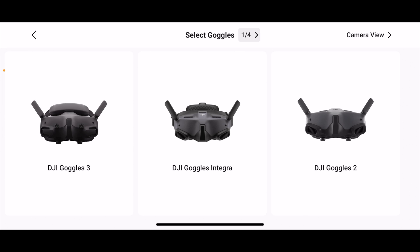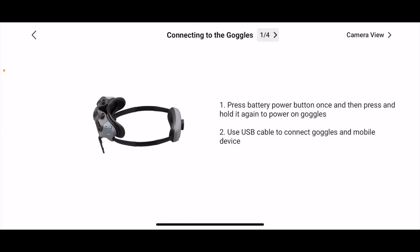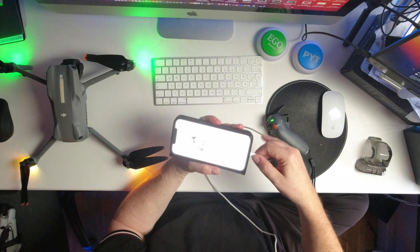There are a lot of options if you already own some FPV gear from DJI. We want the Goggles 3. The app shows us we are going to connect the iPhone, so we connect the cable.